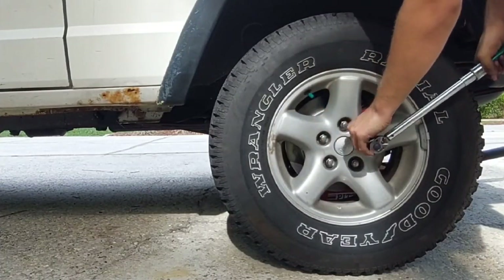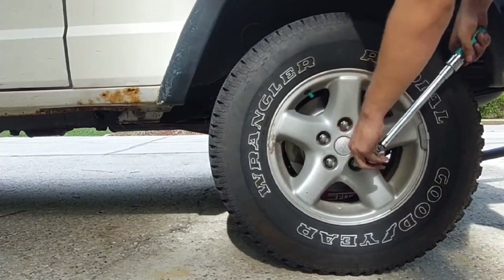Don't forget to torque the wheels down — 80 foot-pounds for aluminum rims and 100 for steel.